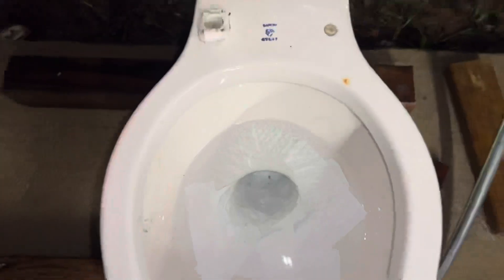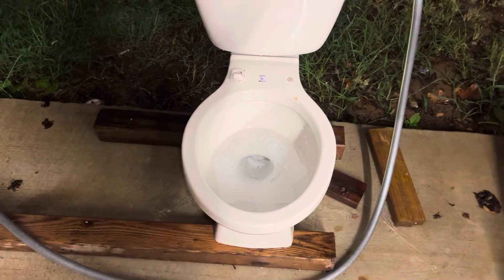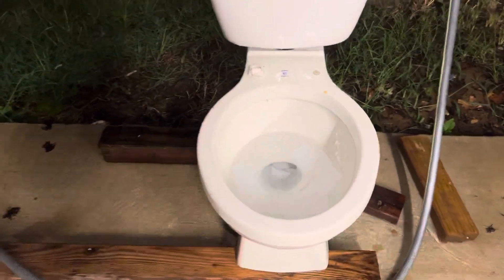That's kind of unfortunate because this toilet is really interesting — there's actually a concealed siphon jet right there, and then farther back in the bowl is the second one. Hopefully when I film the dissection video I'll get a good shot of that, because I really want y'all to see it. There's also a big crack going down the front of the base, along with a big chip, but that's really the only damage.